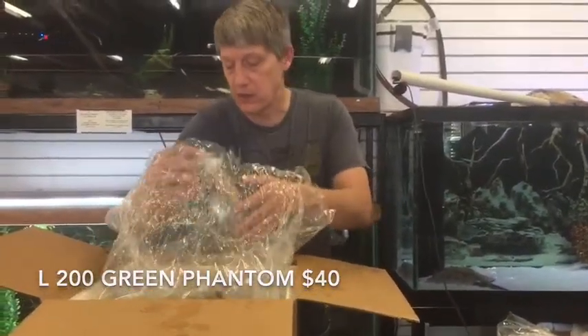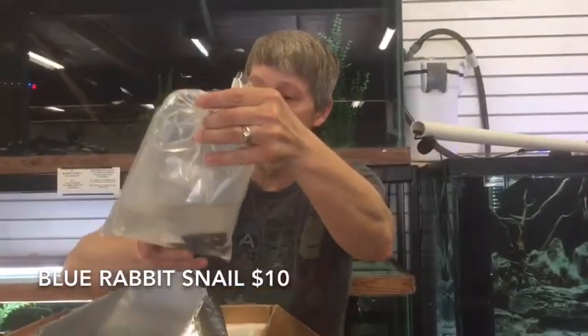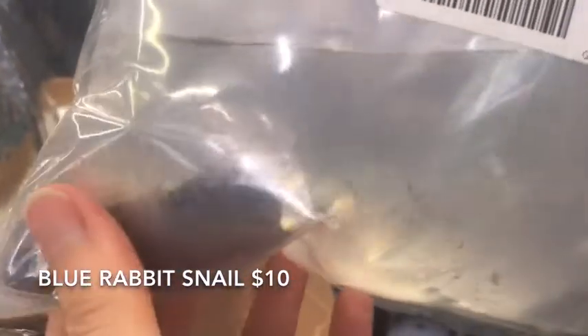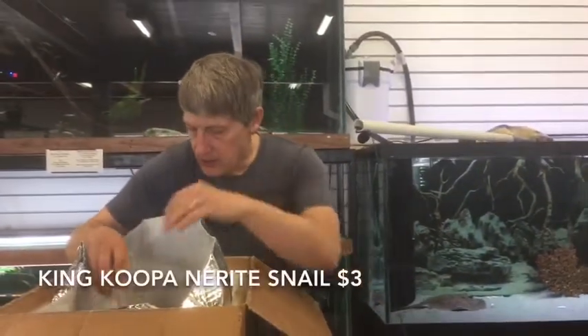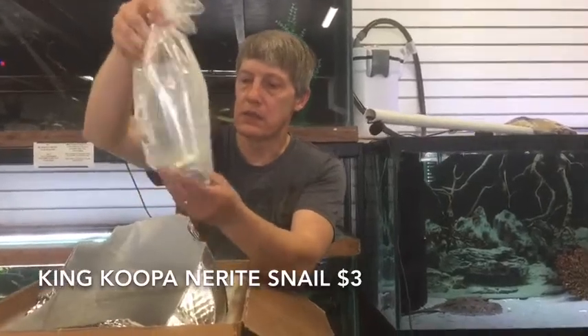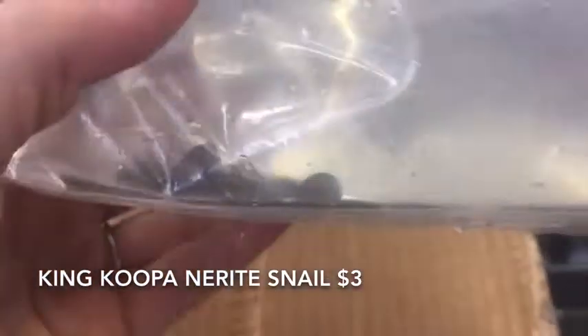The L200 is the Green Phantom. They've got a great deal and some great bottle lands. This order is going to be primarily snails — they have a ton of rabbit snails. These are Blue Rabbit Snails — very nice shells on these guys. Next up is more snails — King Koopas. These are a type of nerite. I always think of them like abalone — the way they have the little ridges on the shell. Really pretty little nerite snail.